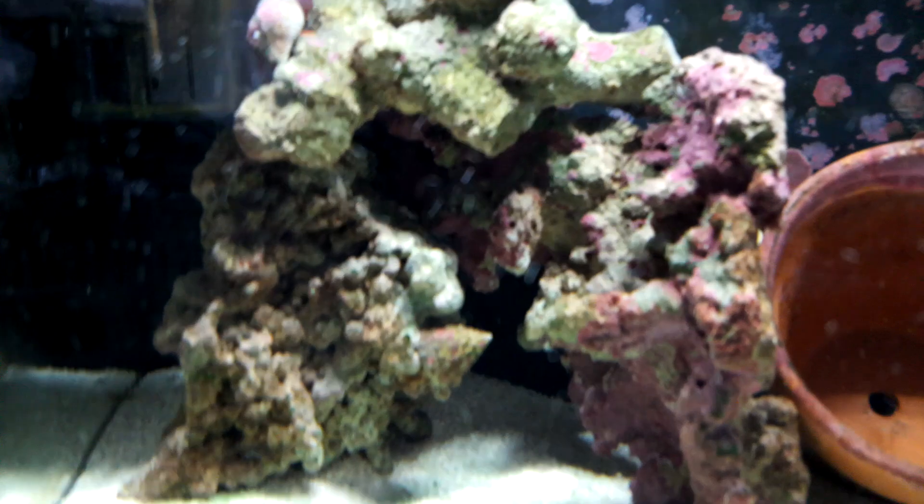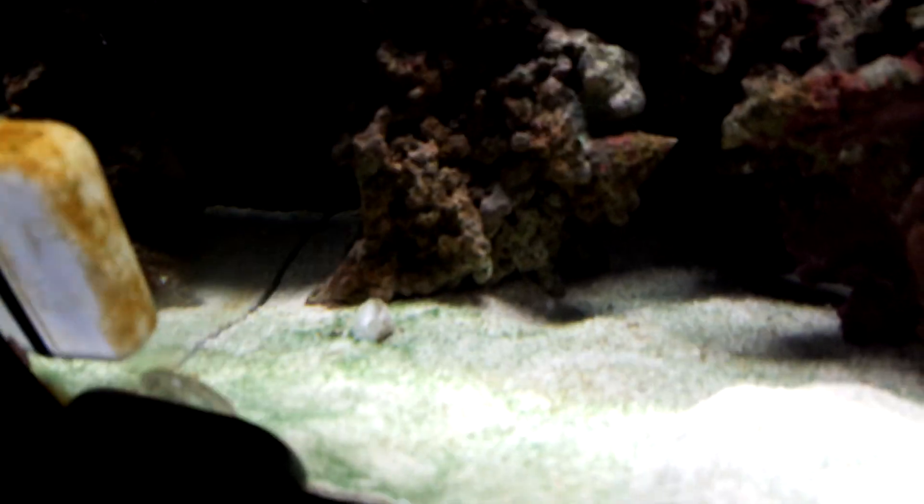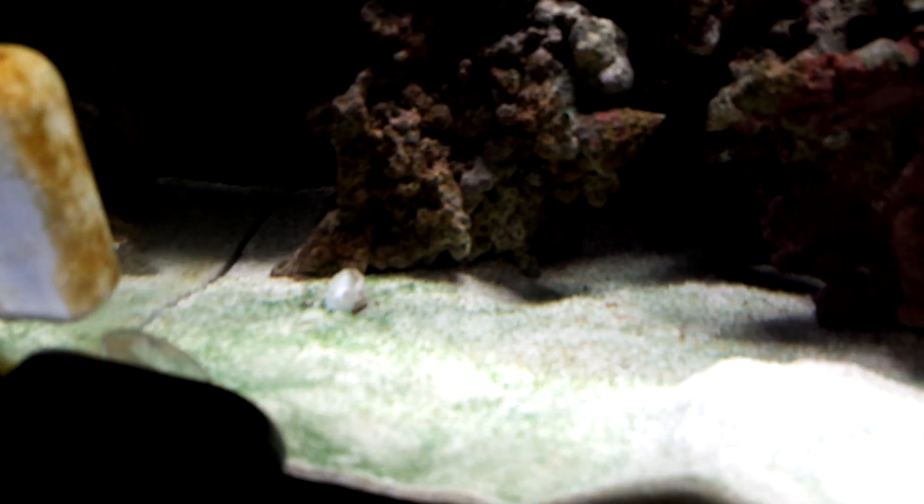We do a water change every week, sometimes 10 liters, we've even done 20 liters — it's only a 34 liter tank. There's a little skimmer in there pulling some stuff out. Basically with the nitrates, doing a big water change brings it down to about 5, but the nitrates are now at 10.